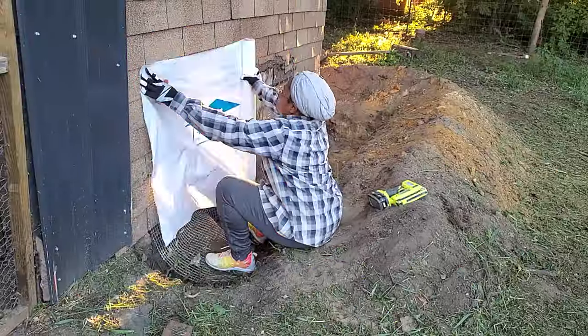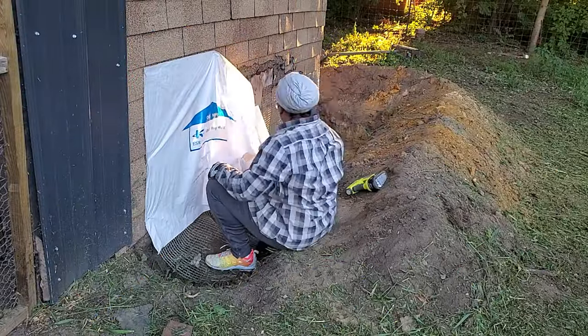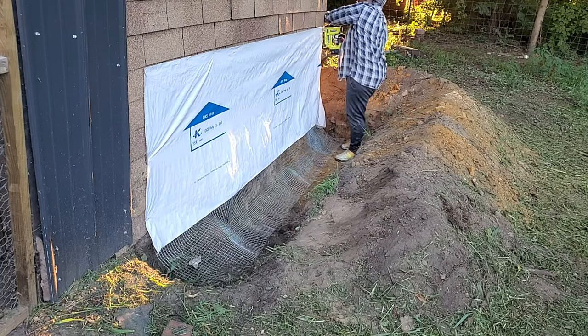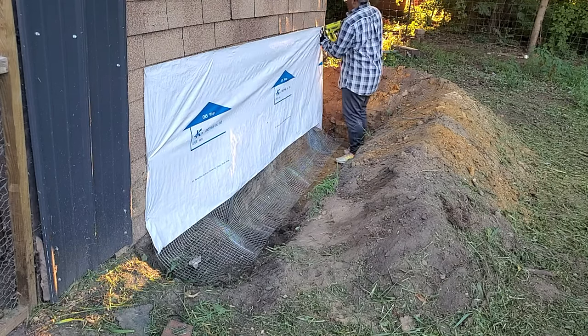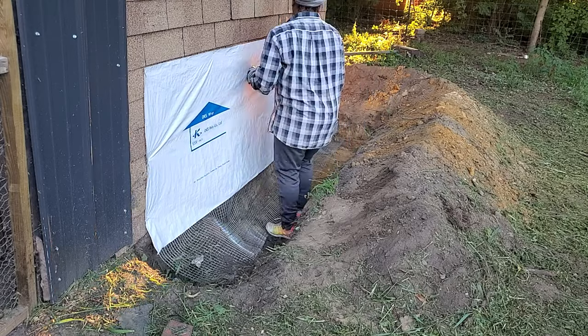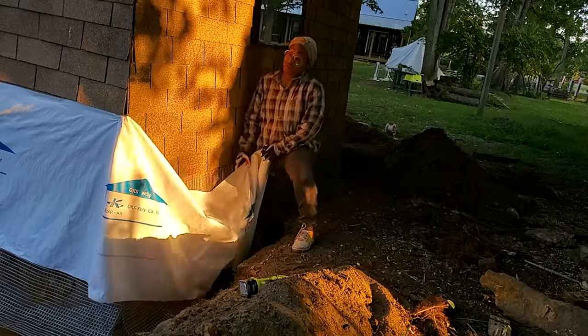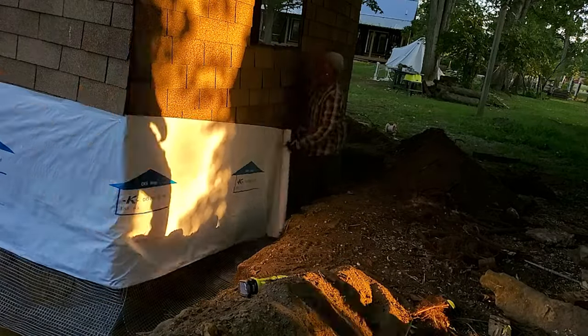The next step was to put the house wrap on. The house wrap went up a lot easier than the hardware cloth, I have to tell you. The house wrap probably took about maybe 20 minutes. I actually ran out and had to go to the store to get more, but that was a pretty easy job.